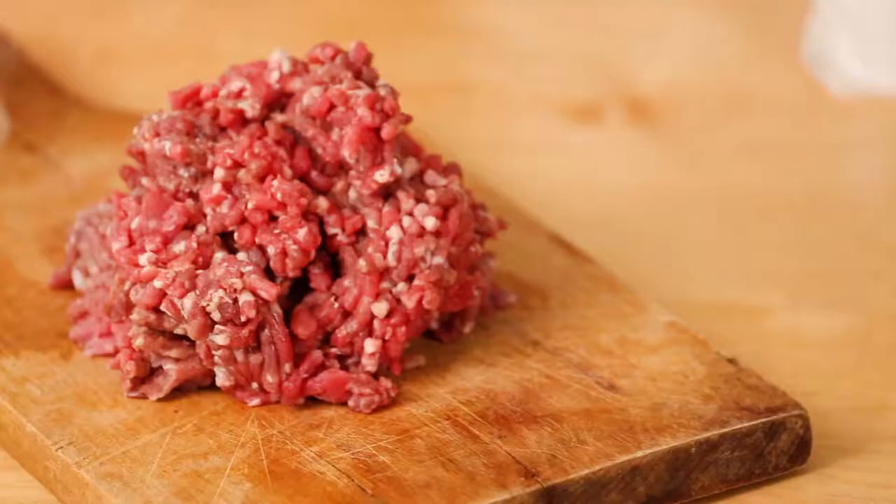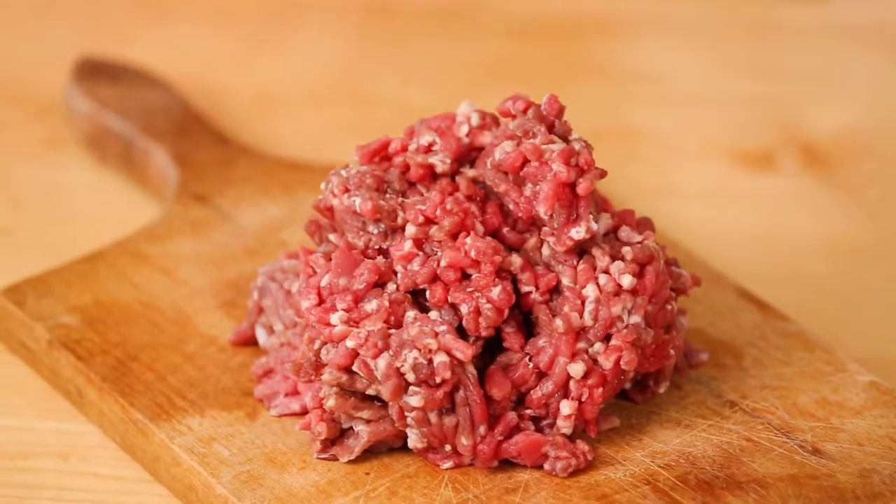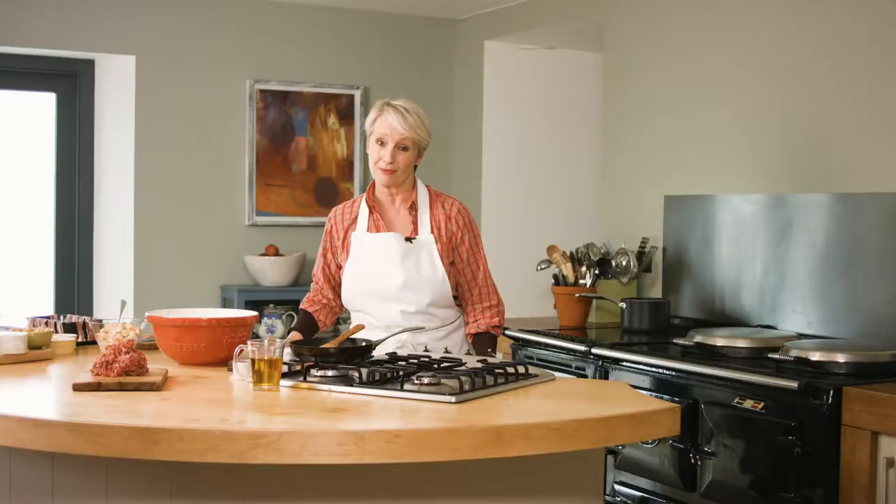Mince is such a staple of family meals. We all cook with it, but we don't necessarily love it, because too often mince from the supermarket just doesn't deliver on taste or texture. In my view, it's always the cheaper cuts of meat where quality really tells. Red Ruby Devon beef mince tastes great, and I guarantee it's going to turn your family's taste buds on.